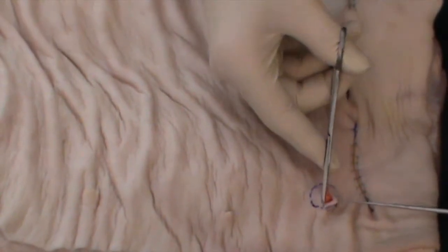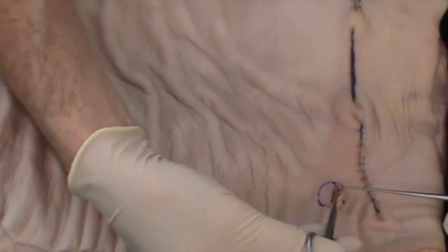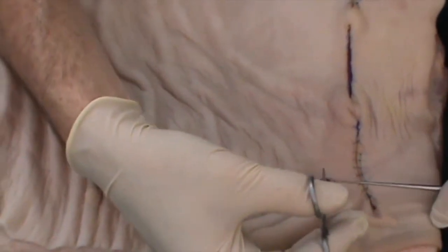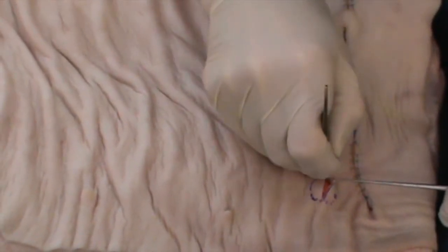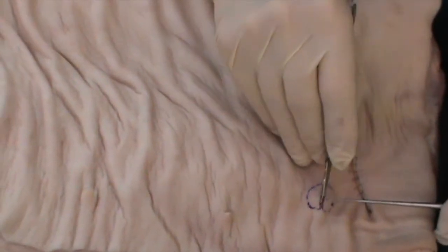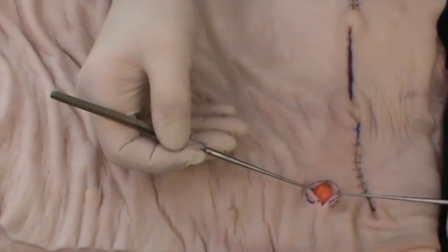It's a mistake to have too small an incision. If you think you may have difficulty in getting the cyst out, make the incision a little longer. Better to have a slightly longer incision and a completely removed cyst than a small incision and then the difficulty of removing the remains of a ruptured cyst. So here I'm going to just extend my incision slightly, and you'll be able to see we've now exposed this cyst.